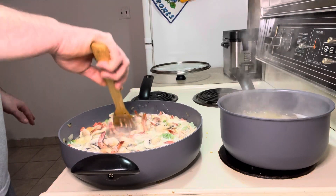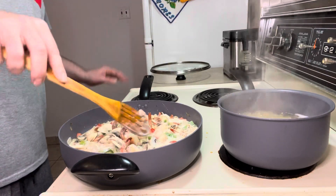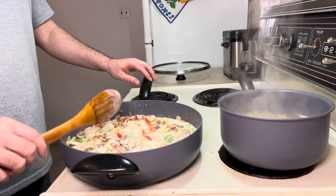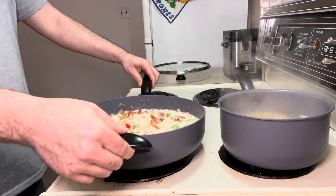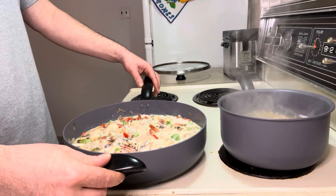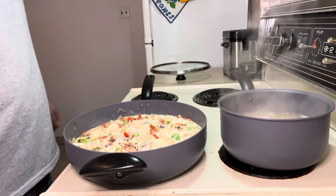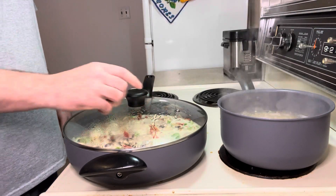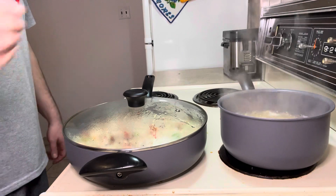Most of my friends that eat it really love it — even guys that don't like cream on food. I have a good friend who hates cream on food and when I make this he really likes it. One of these days you guys are gonna meet him because he told me he's gonna be here for another video. Now I cover it again and let it cook for between five and ten minutes.